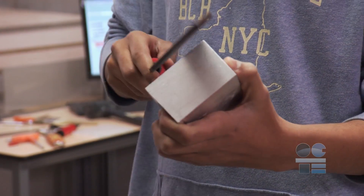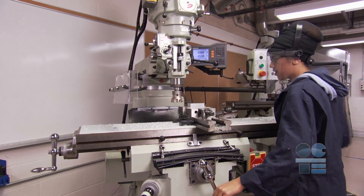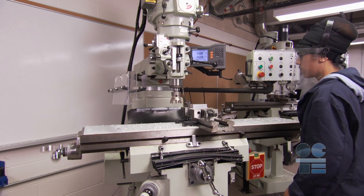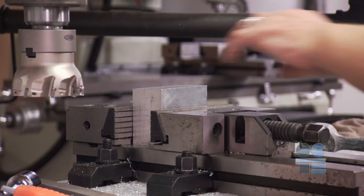Ensure you clean the vise parallels and deburr the workpiece between each repositioning. After you have completed your work, move the workpiece and vise well away from the milling cutter before removing, installing, or adjusting.